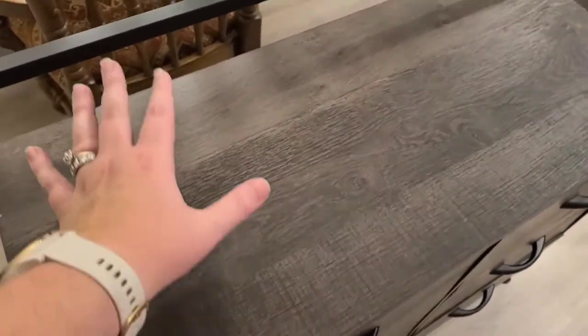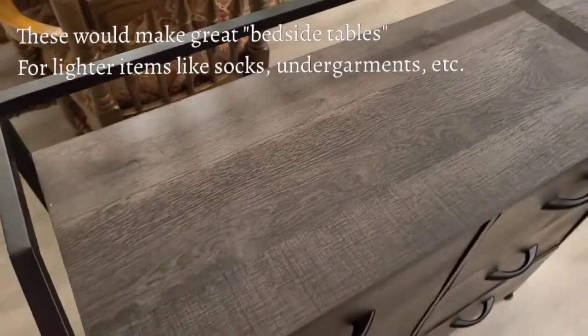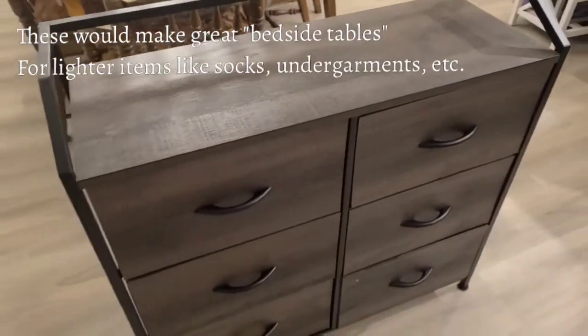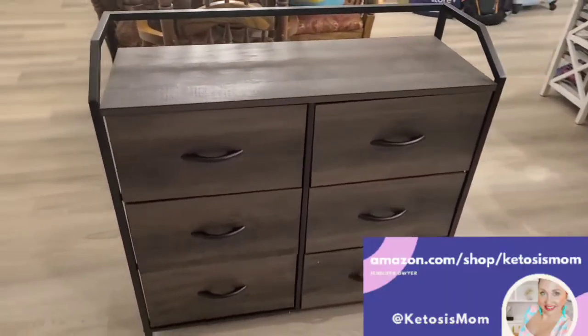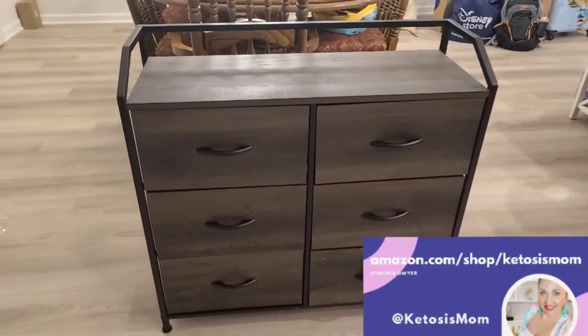I would not necessarily pile books across the top. I'd leave things that are lighter weight — maybe extra crayons, smaller workbooks, or whatever you're using this for. Something lighter weight on top. But overall we've been very, very happy with this.